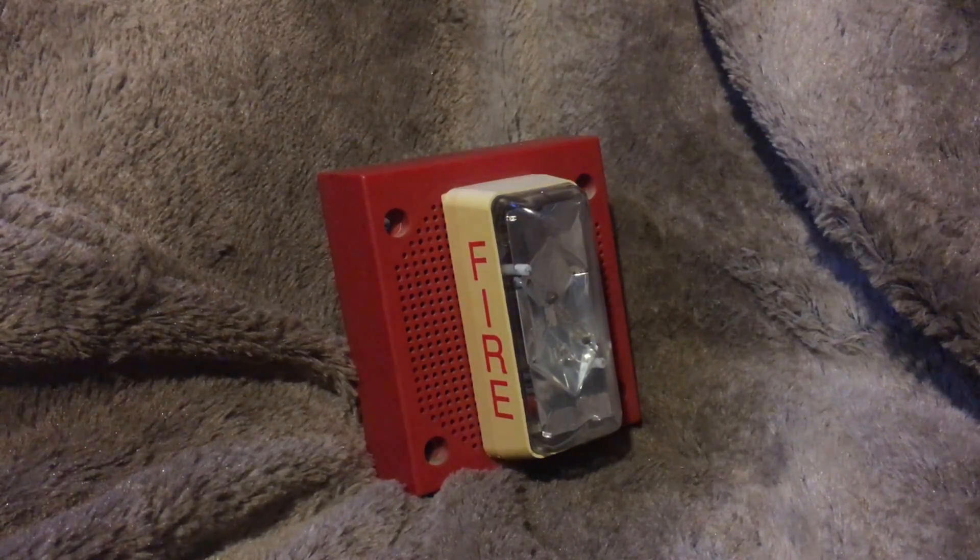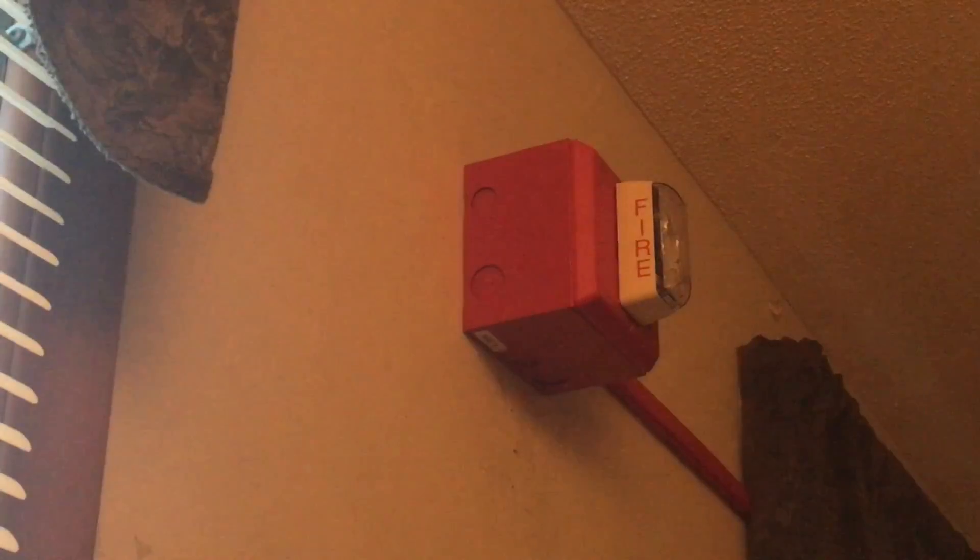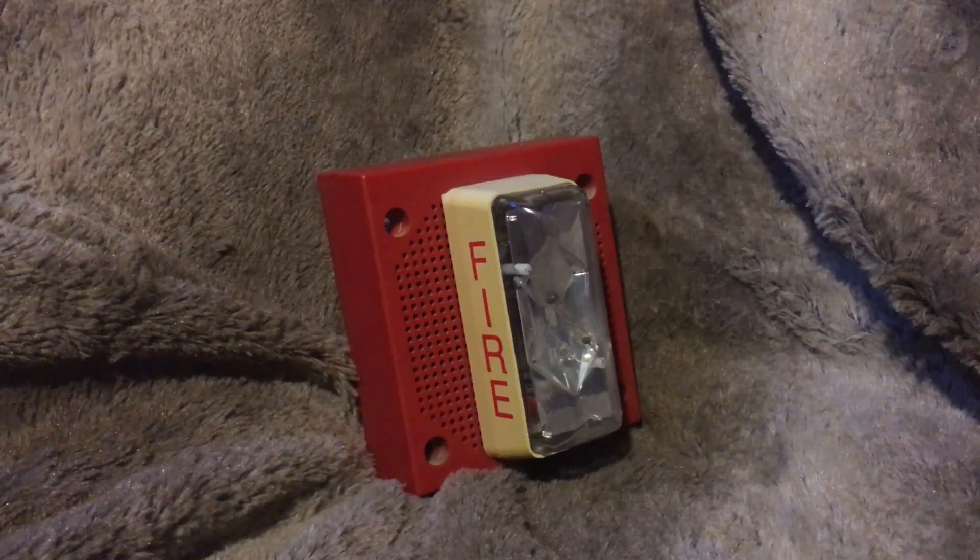What's up guys, Aaron Productions here, and today we are going to be doing a review of the Edwards or EST Pre-Integrity. Last week I reviewed the regular, or the newer version of the Integrity, but today I just got in the mail the Pre-Integrity.